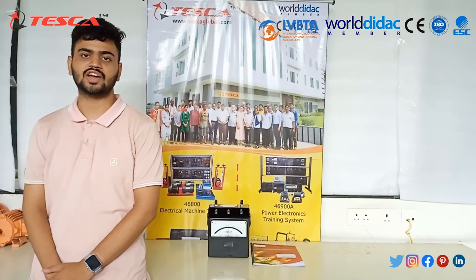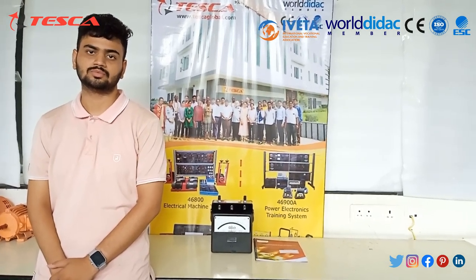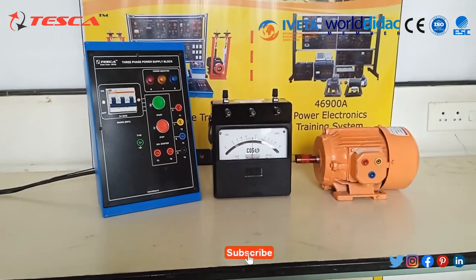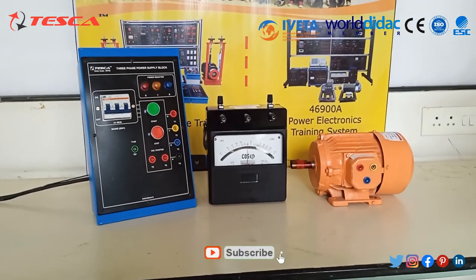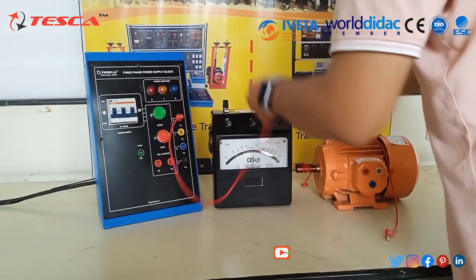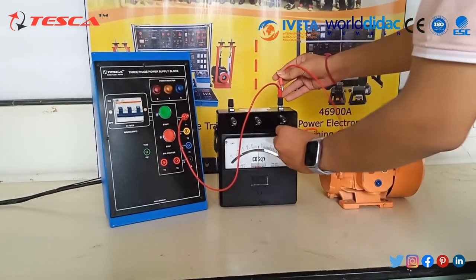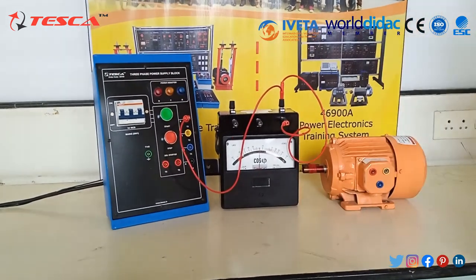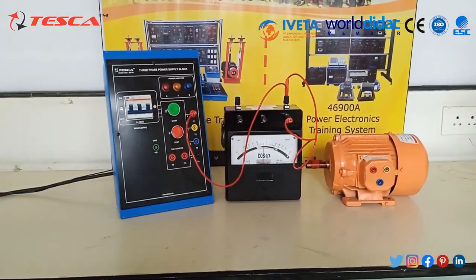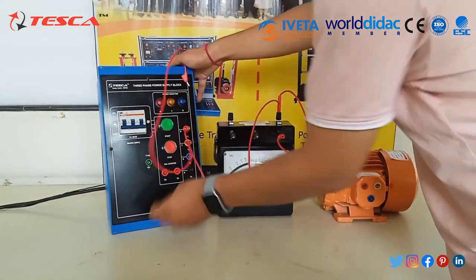The Power Factor Meter we are using here has order code 20022. First, we will connect the R terminal of the supply to the M terminal of the Power Factor Meter. Now we will connect the M terminal to port A of the Power Factor Meter. Then connect the Y line of input to port B of the Power Factor Meter.